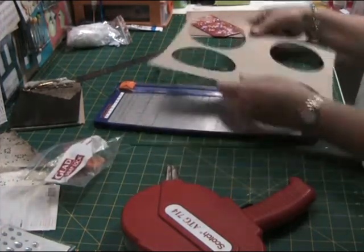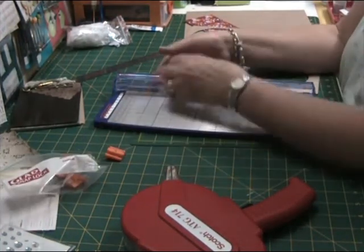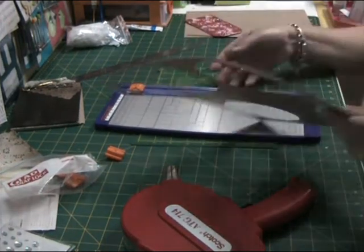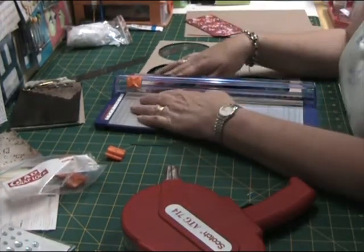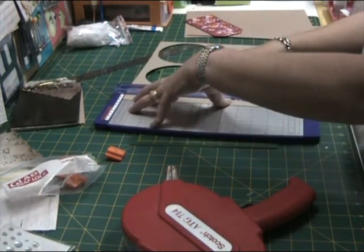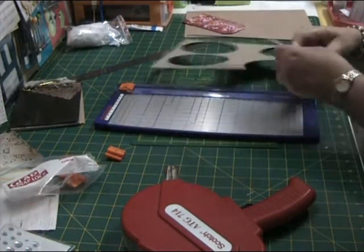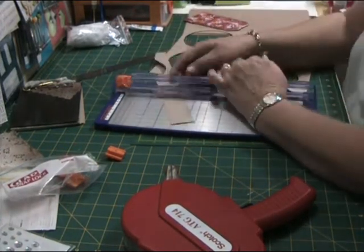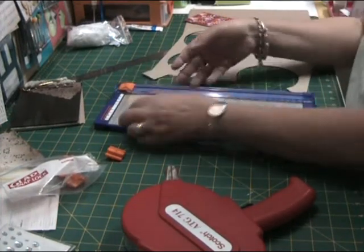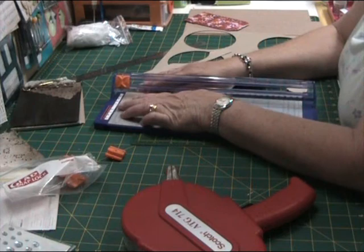I have a small stock of used blades that I use for cutting my chipboard pieces. So don't throw your blades out once they start destroying your paper — they're really good to use on your chipboard.